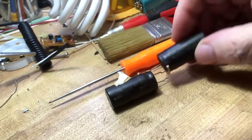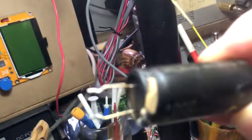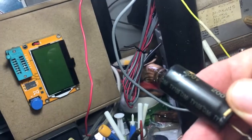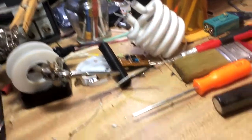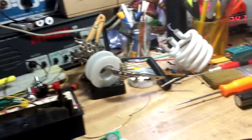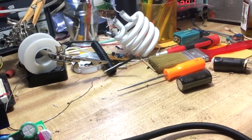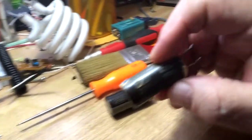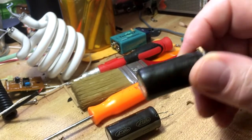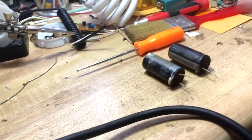I don't know if I can get in close enough so you can see — the first thing I noticed was one was coming apart. It wasn't real bulgy or anything, but it's starting to split. I figured it got really hot and dried out. I put it on my machine and at 25 volts it was kind of opening the eye up; at 125 volts it was leaky as all get out. These are supposed to be 200-volt, 470 microfarad caps, and there are two of them — both just leaking to beat the band.